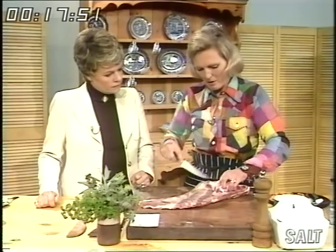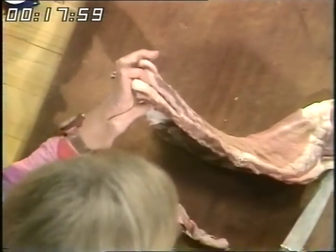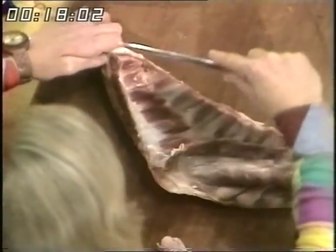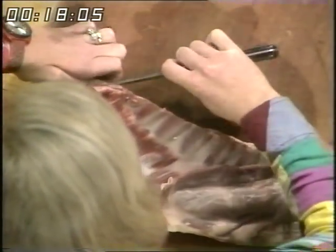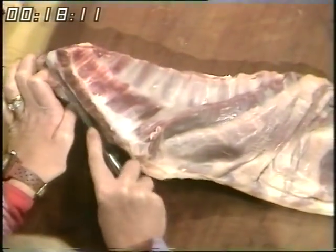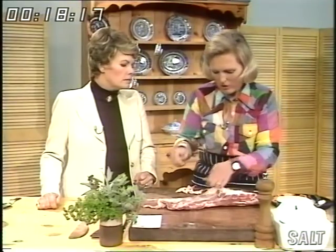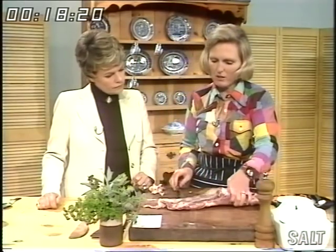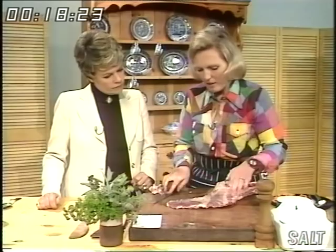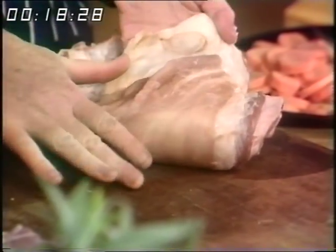They're not really very fatty, but before you start you want to take off any surplus fat, because most families don't like an abundance of fat. Take out the piece at the top as well. With a recipe using breast of lamb, I find it best to start off by frying it. The skin here is quite smooth and not tough, so there's no need to take it off. Sometimes it's dry, and if it is, you can just take it off with a sharp knife.